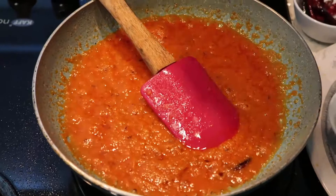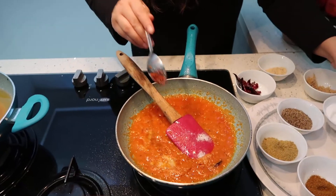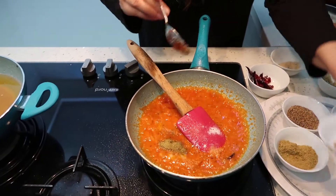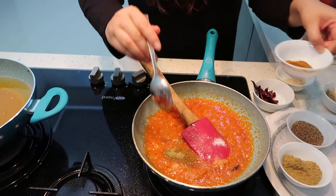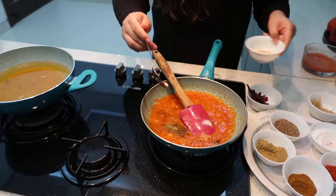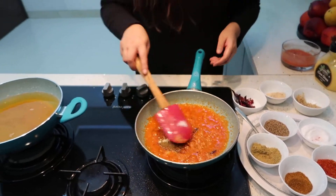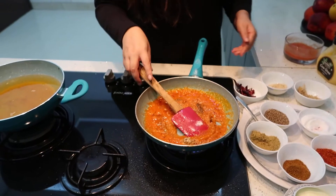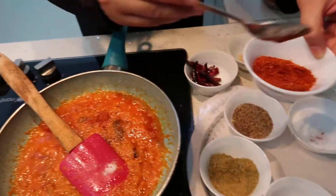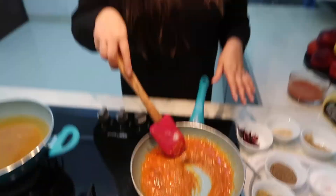Now I will add the other spices. I have not added salt yet, so I am going to add half a teaspoon of salt. I am also going to add half a teaspoon of coriander powder, a pinch of garam masala, a little bit of amchur powder, and very little red chilli powder.